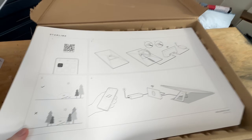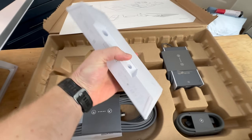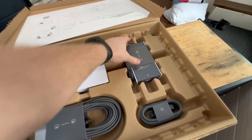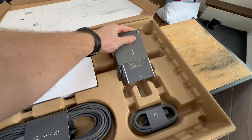They've got their nifty little graphics here. And what's cool about this one is the router has a built-in Ethernet port, so you don't have to buy the adapter. And it has a separate power supply, so you can tuck that away a little bit further if you want to.